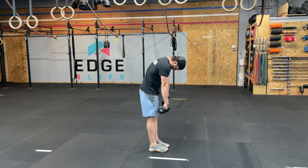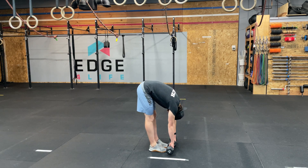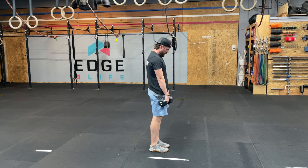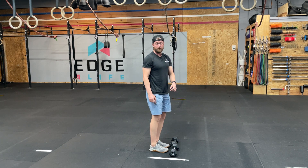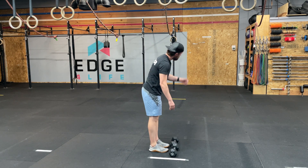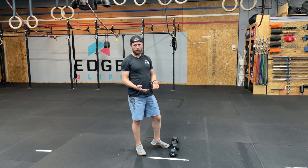The Jefferson curl is a movement that if you were in our regular group classes you will have seen a whole bunch of times before. It is essentially a very specific and intentional loading of the spine through a full range of motion, and in this case I'm only using 20 pound dumbbells. You can start with just your fingertips, a barbell, a kettlebell — any object that you can hold out in front of you is going to work.